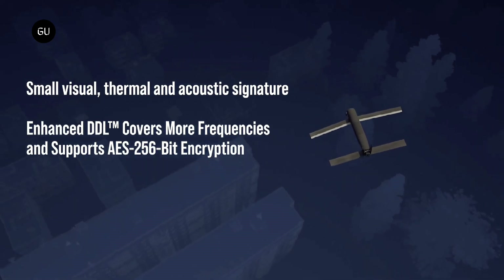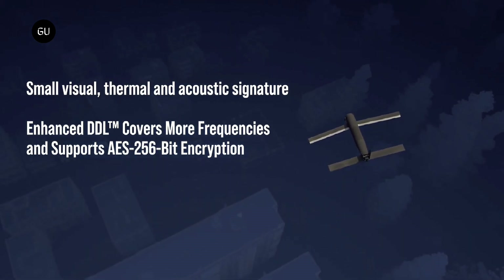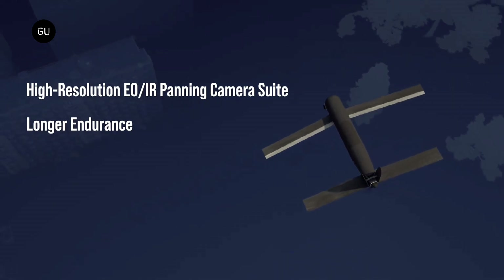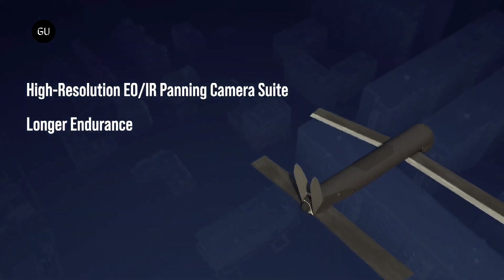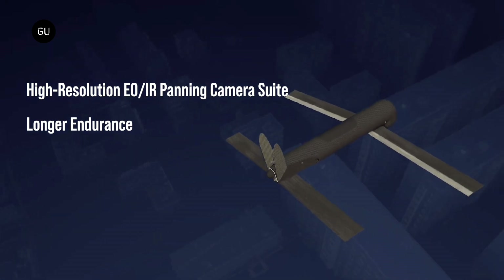It has a better digital data link range, a new electro-optical and infrared sensors panning camera suite to provide real-time video of targets, and the ability to send back intelligence such as GPS coordinates of targets.